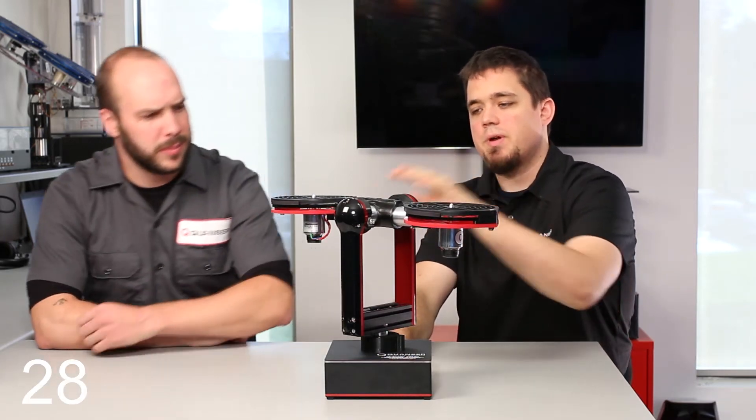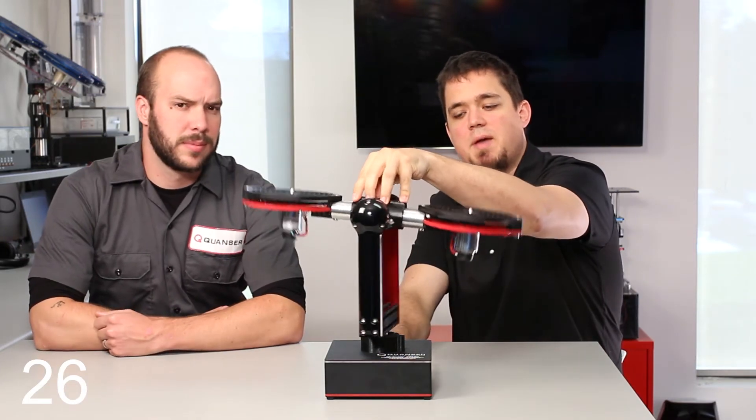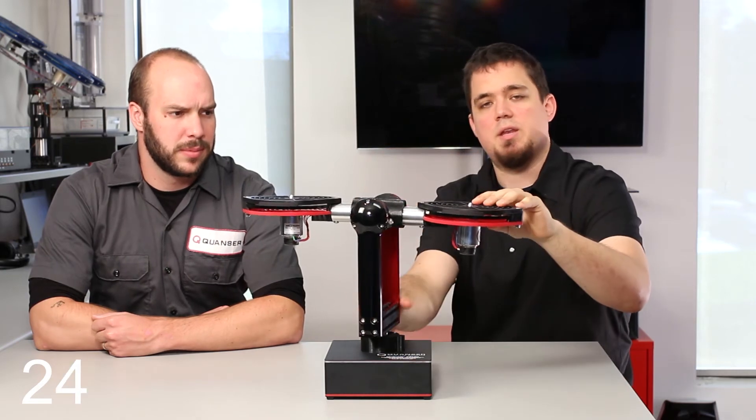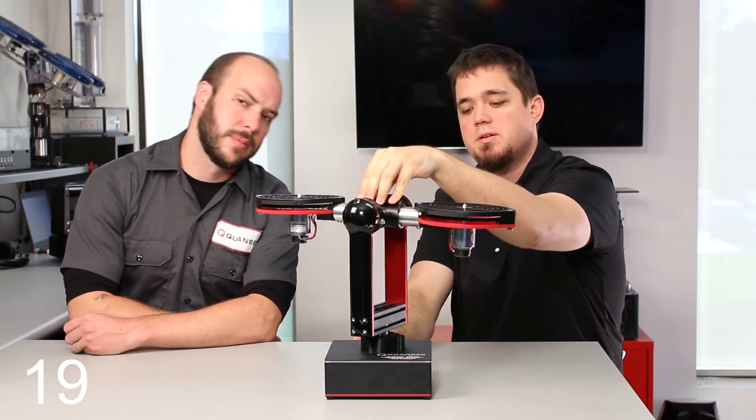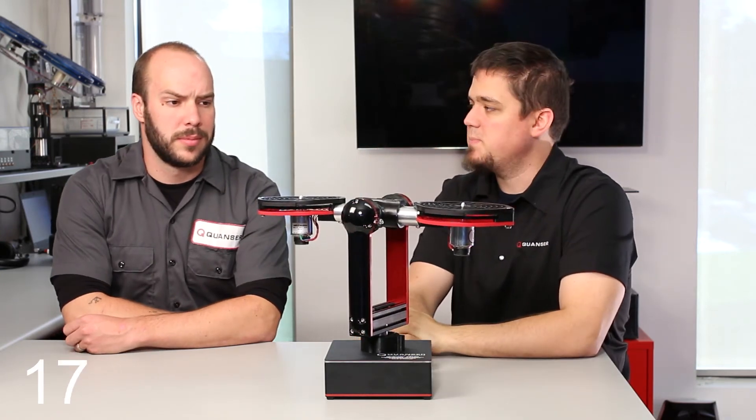How does it work? Well, there are two thrusters that are attached to a central body. This is mounted on a yoke, which has pitch and yaw sensors encoders in the joints, as well as a six-axis IMU in the center, allowing for a completely controlled aerospace body.